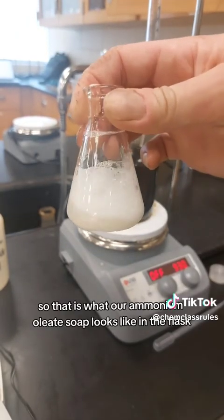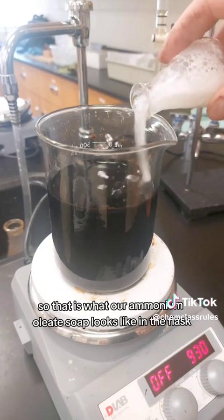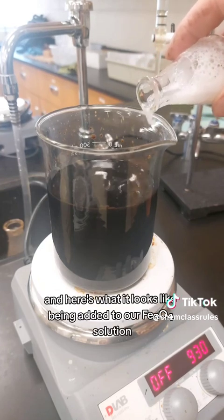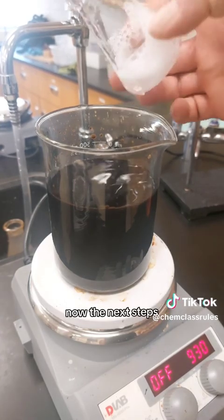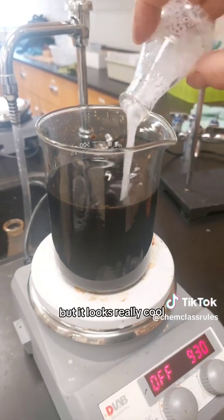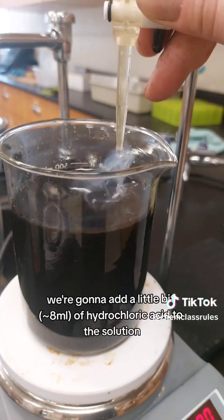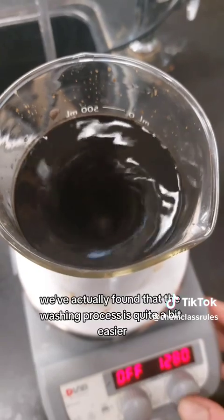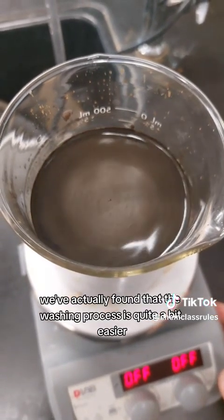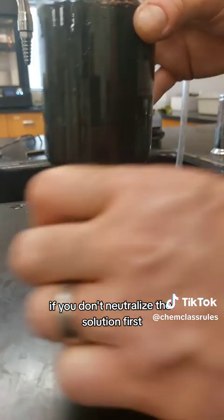That is what our ammonium oleate soap looks like in the flask, and here's what it looks like being added to our Fe3O4 solution. Now the next step is not actually necessary, but it looks really cool — we're going to add a little bit of hydrochloric acid to neutralize the solution. We've actually found that the washing process is quite a bit easier if you don't neutralize first.